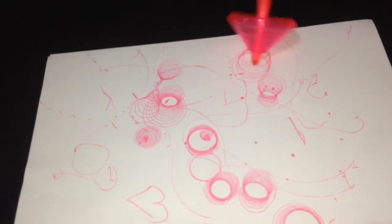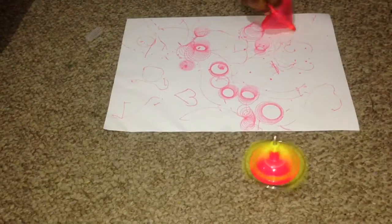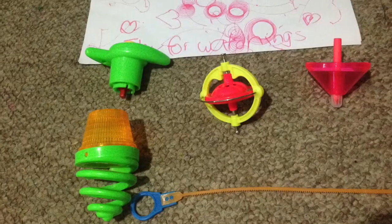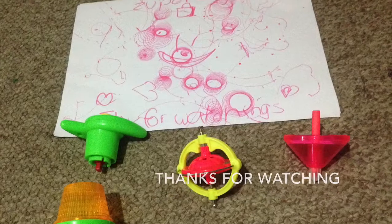I hope you have enjoyed this video. Please like and share my video, and subscribe to my channel for upcoming videos. Now it's the final show and you can watch all the spinning beauties at the same time. I'll talk to you all soon with another great video. Until then, thanks for watching. Bye.